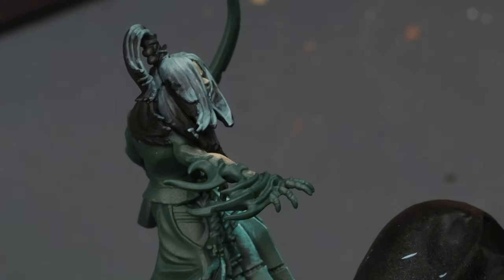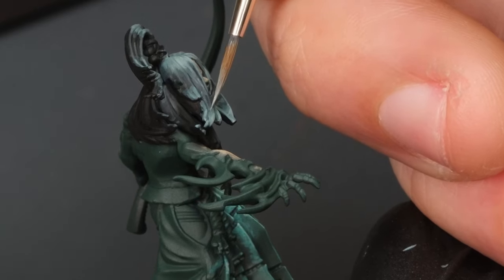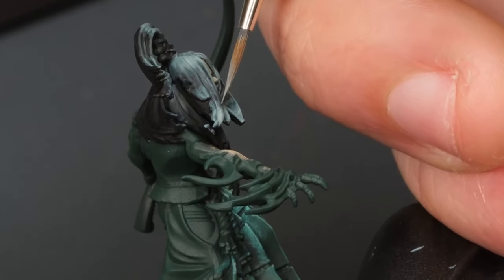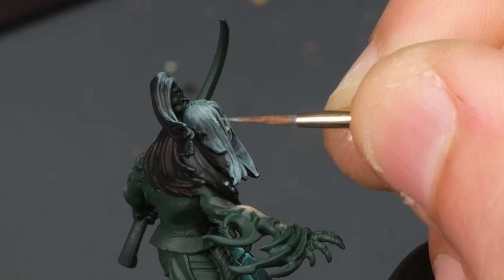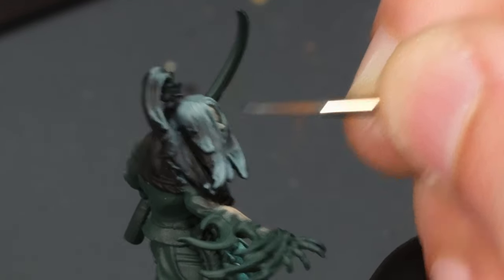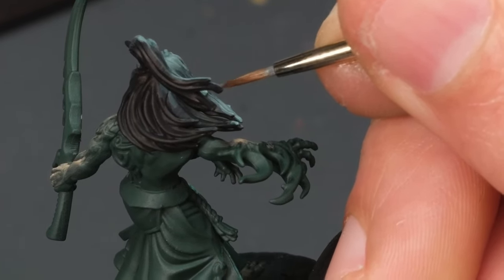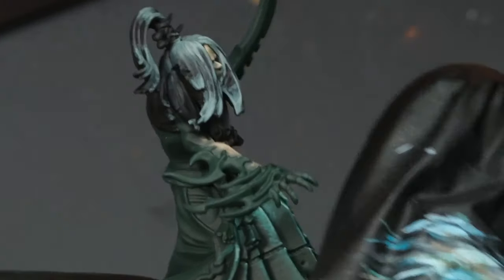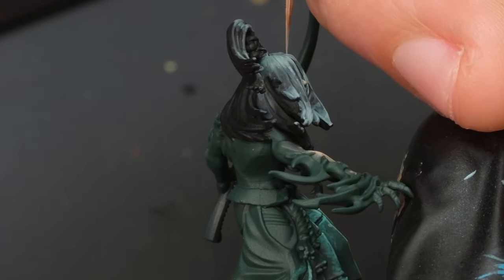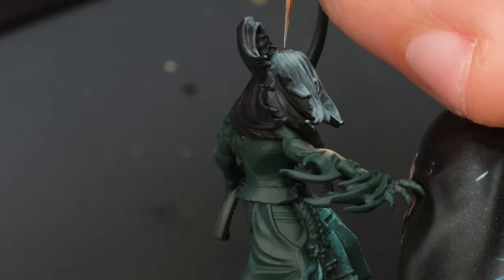Again, making those highlights small and just focusing on those areas. You can just imagine if you ran an edge highlight all through the entire edge of every single strand — you'd end up with pretty much a grayed-out senior citizen. But here, I particularly like it this way.